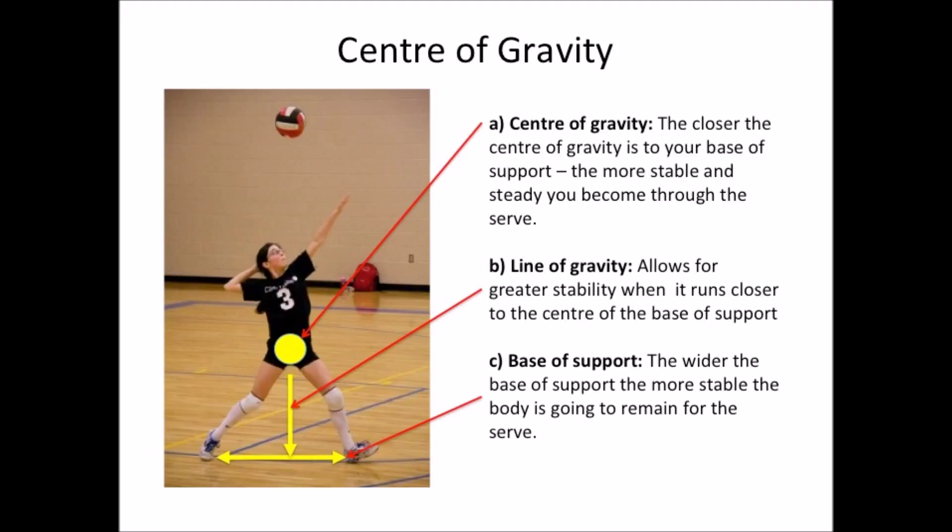If this line starts directing out towards the edge of the base of support, the less stable the body is going to be through the serve, with a greater chance of falling over. And finally, the wider the base of support, the more stable the body is going to be for the serve. If our feet stay too close together, there is more chance for the body to become unbalanced, causing errors or falls through the serve.